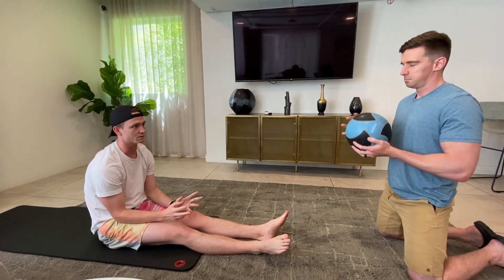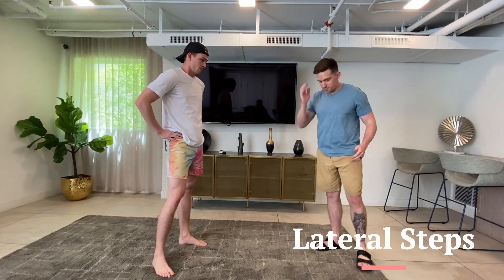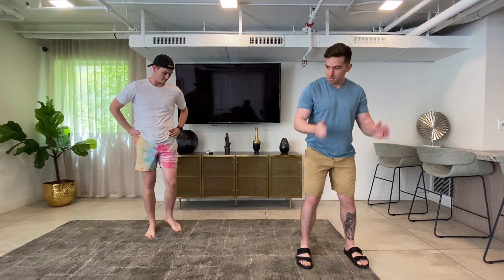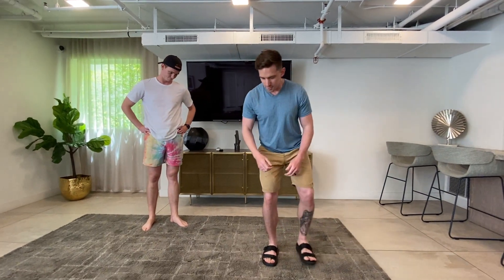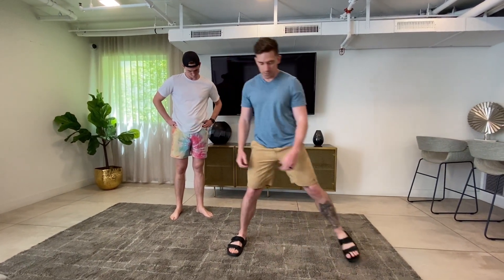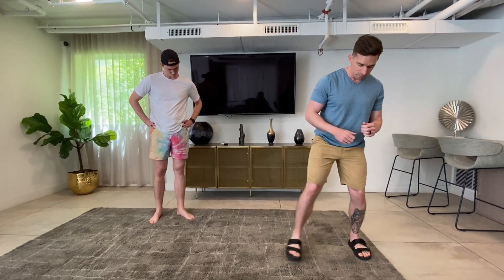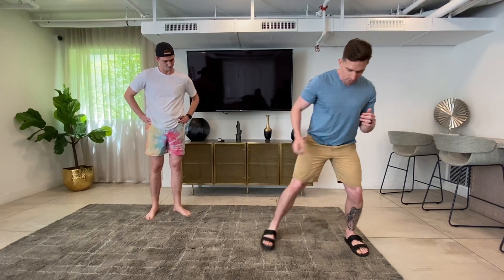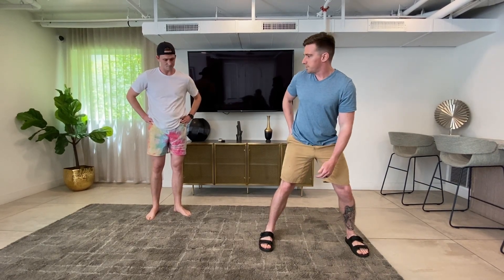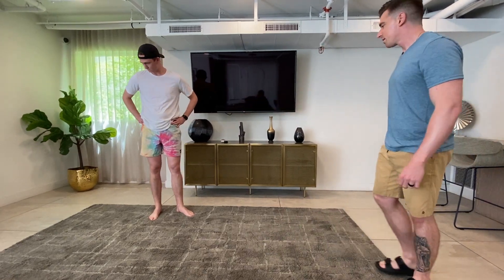For our next exercise we're going to be doing side steps, really targeting the glutes — some glute strengthening. Jacob, we're going to stand here facing the wall straight ahead. Keep your feet pointed straight, give a little bend in your knees, and take a step out to the side. I don't want you to bring your foot forward — that hits the wrong muscle called the TFL. If anything, go slightly backwards to target the glutes.